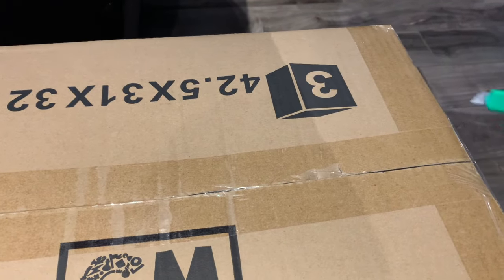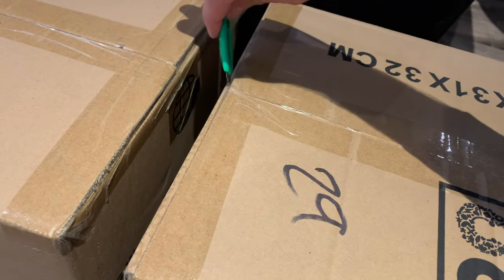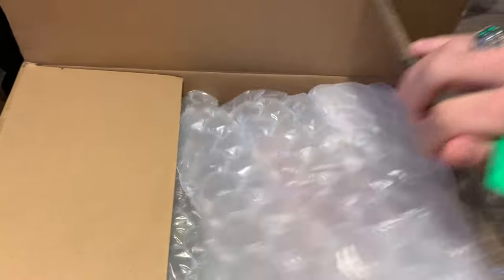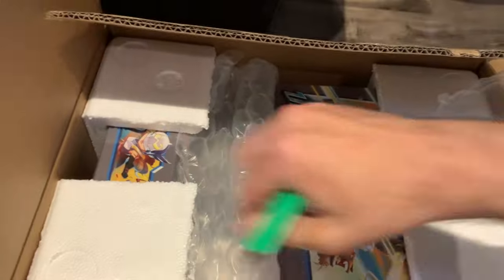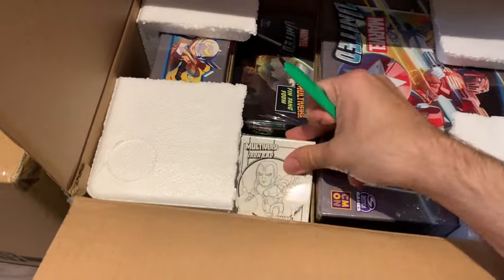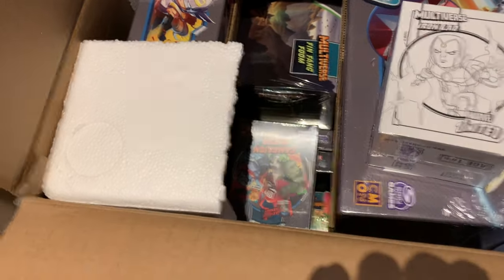Breaking the seal - I feel like Indiana Jones. I just want to make sure everything inside is nice and kosher. I see the big box, I see the gigantic big box. Look at all those goodies. There's Iron Lad - he's probably gonna be the first thing I open. And there's all the little tiny things.